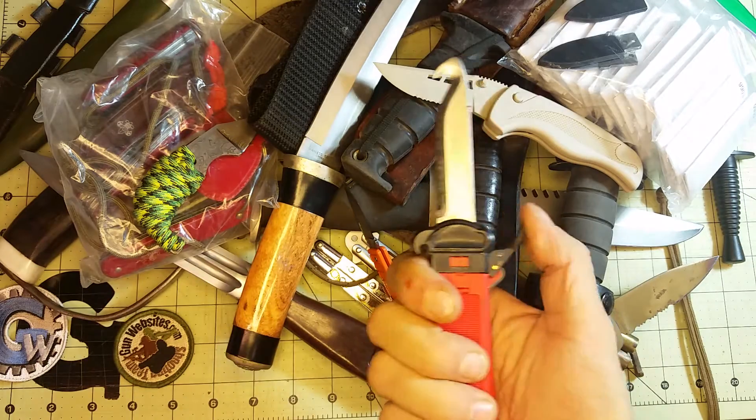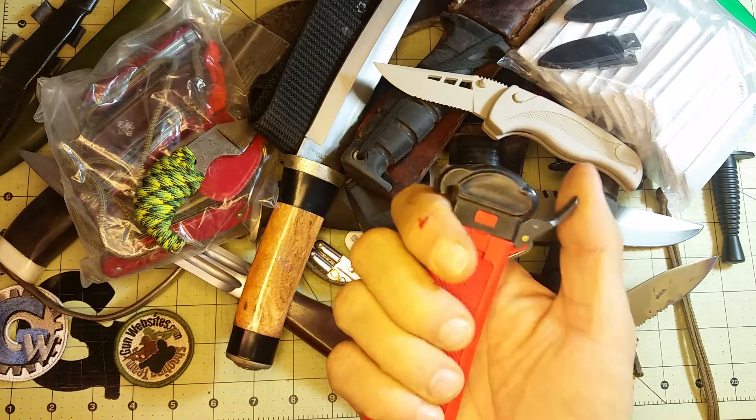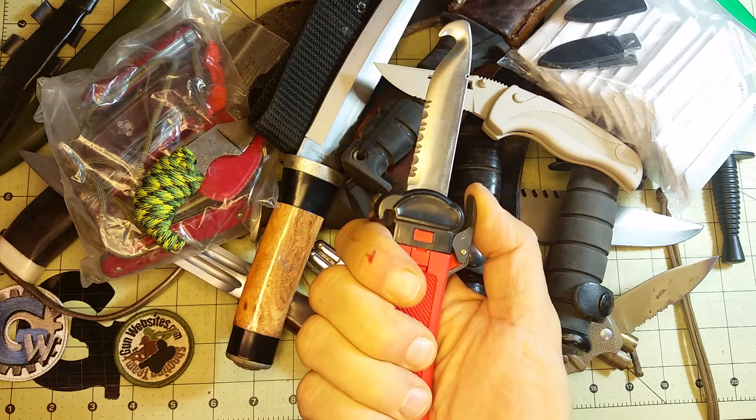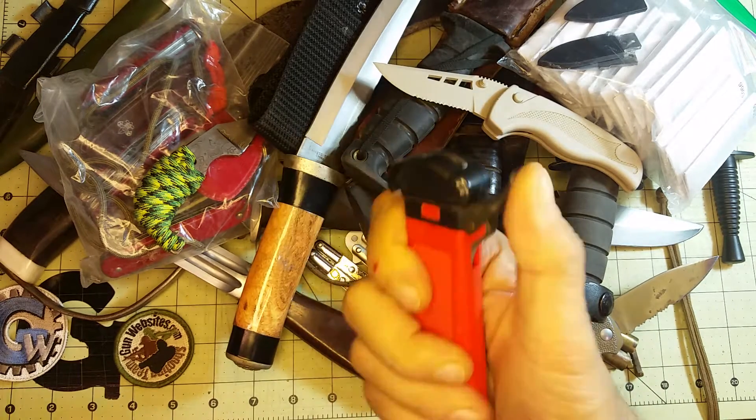It's a few pieces and nothing to — I think fewer things to break than maybe an out-the-front type of knife, and probably a little more rugged as well. You push the lever to let it go, and then if you want to lock it you bring the lever back the other way.